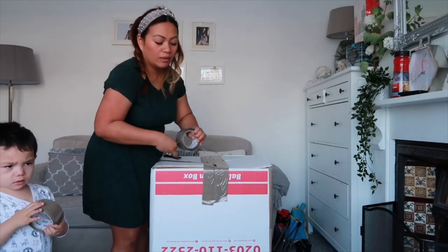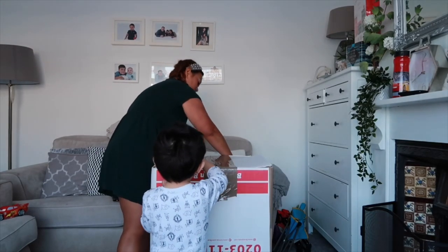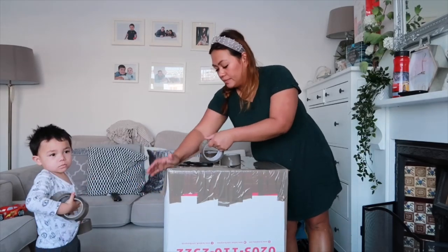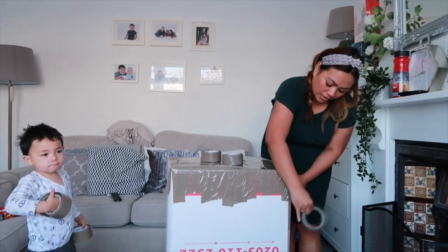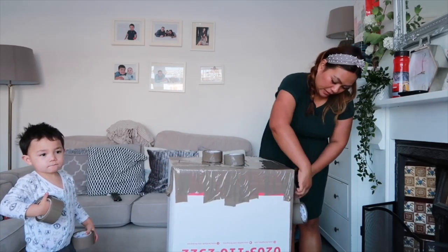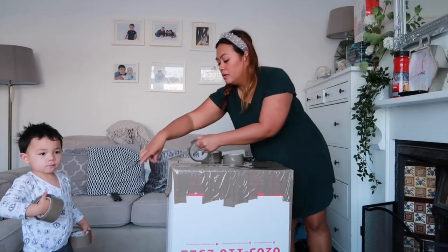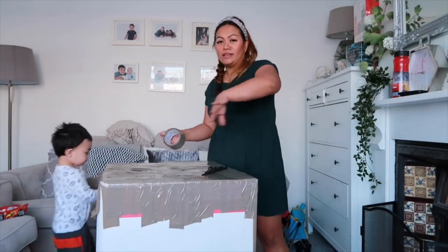We need to fill the box up with stuff. I've done that side this way, now I have to do this side so it's full. We have to do it all over again - do it all over again on every side.